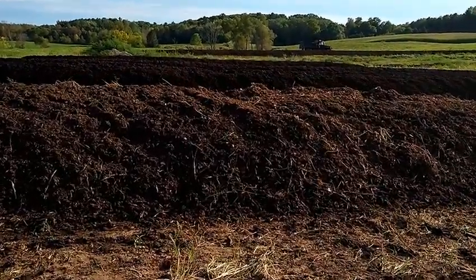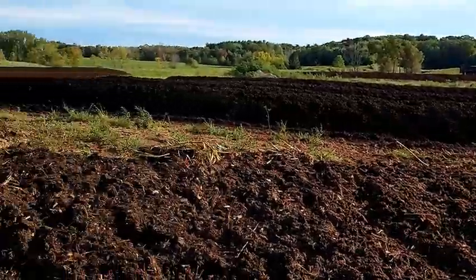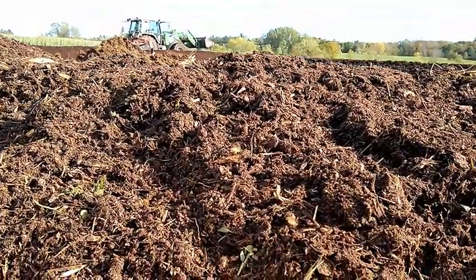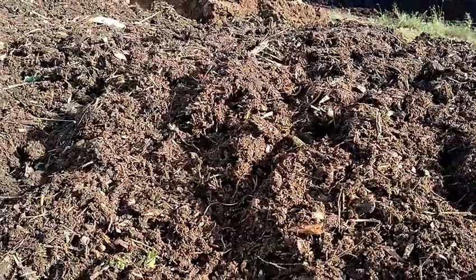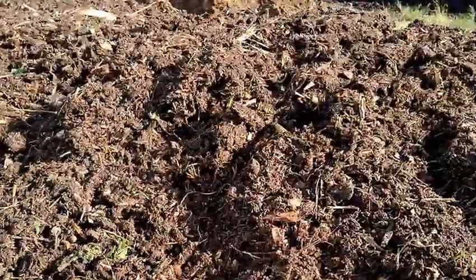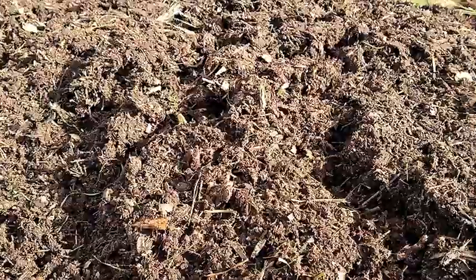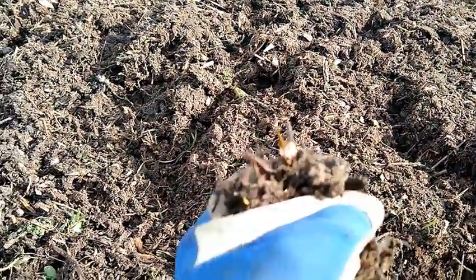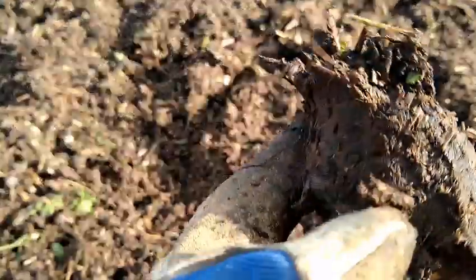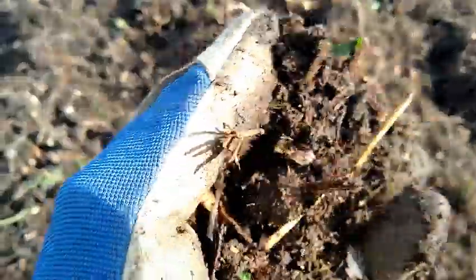One advantage of the wood chips is that in this operation — they're going to have to change things around to meet DNR regulations — you don't want your compost sitting in static water. Here I'm showing what the mix looks like after turning with the wood chips and bedding pack material — there's a decent amount of brown carbon material in there as well as a good amount of manure. If it rains, you really have to have the topography right so that water runs off.